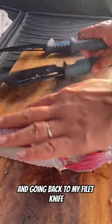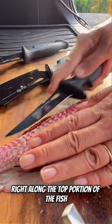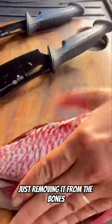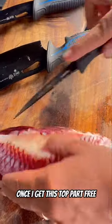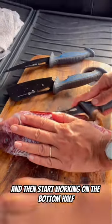Now I'm flipping it over and going back to my fillet knife. I'm just running my blade right along the top portion of the fish, removing it from the bones. Once I get this top part free I'm going to remove that bottom tail meat and then start working on the bottom half.